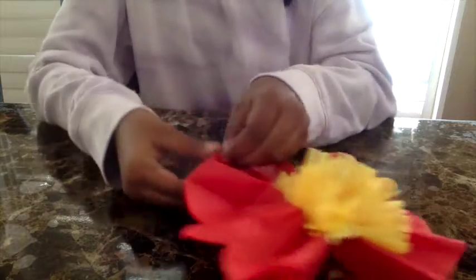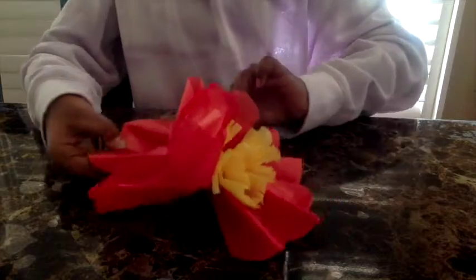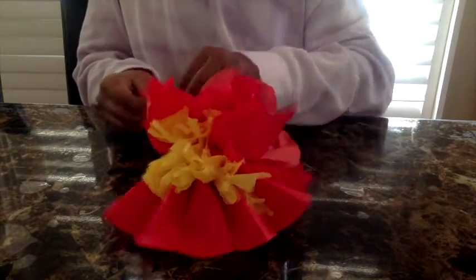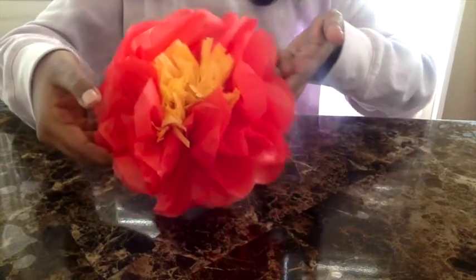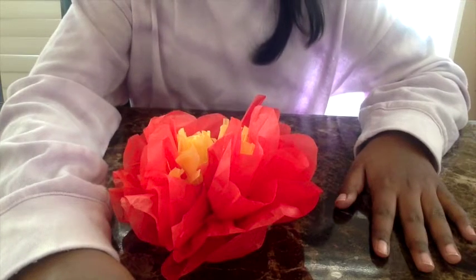Then you're going to pull up those red layers. And this is how it looks! If you guys like this video, hit the like button. Bye!